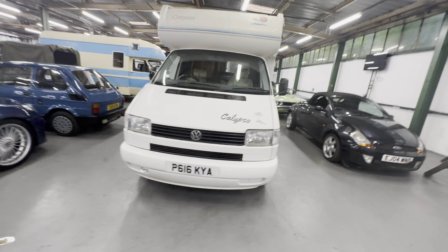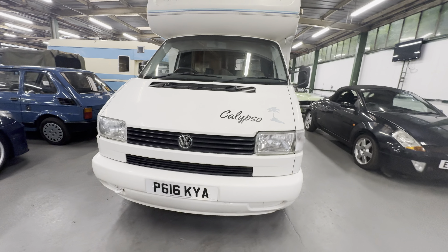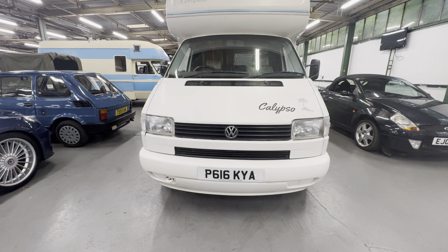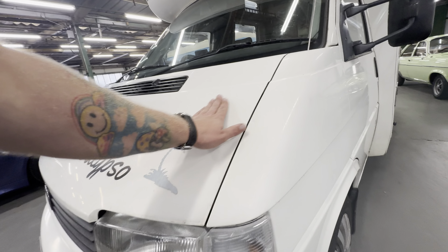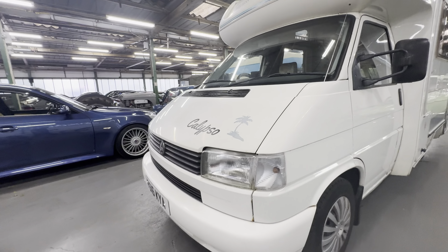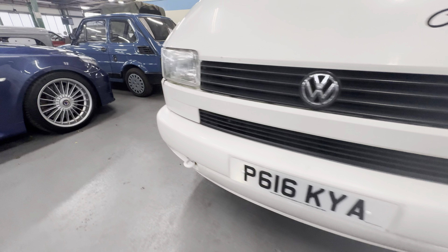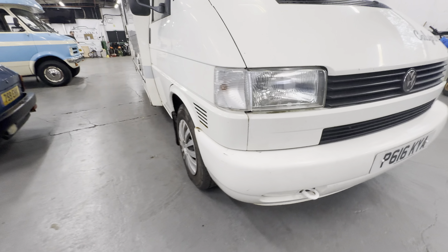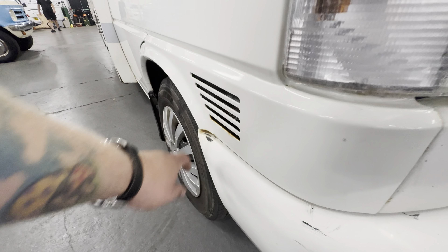At the front, nice and tidy — wants a bit of a pressure wash on the very top there. Bonnet's all good, highlights nice and clean and straight, grille's all intact, no bits missing at all. The corners are all scuff free. It does want a polish — a little bit of flatness to the paint but it would polish up really nicely. A few little stone chips down the bottom half, but no big scuffs or scrapes.